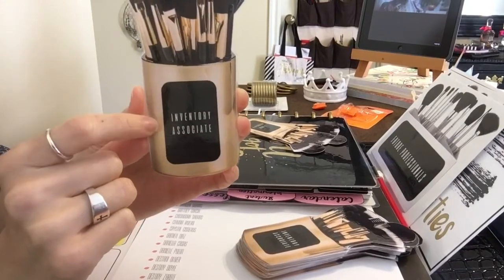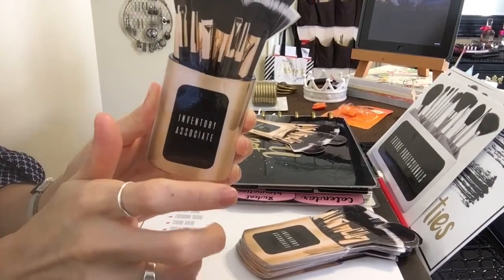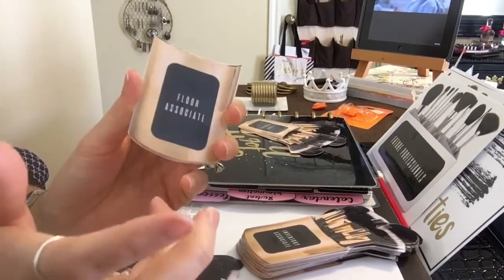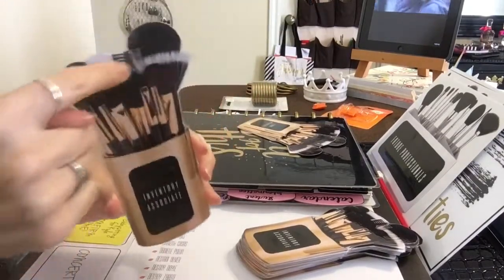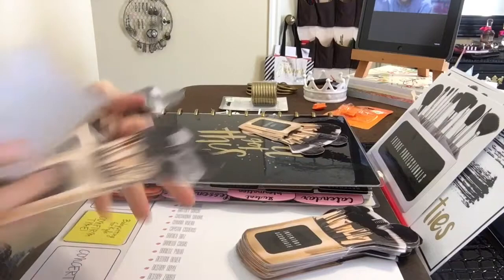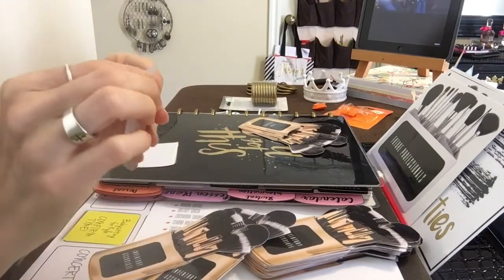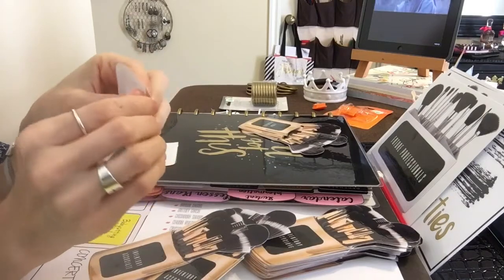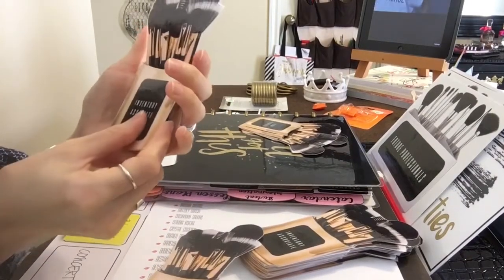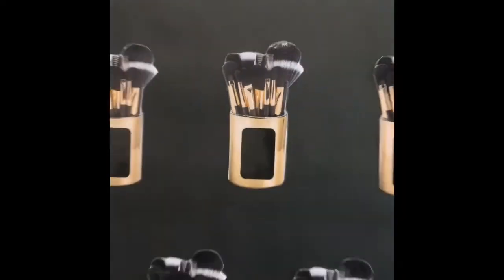This one is 'inventory associate' — I gave it a fancy name. The inventory associate is the person in charge of supplies. I figured if I change the name and make it sound fancy, they'd be a little more interested in it. Instead of 'sweeper,' I called it 'floor associate' — we'll see if that works. I printed them out, cut them out, laminated them, used double-sided sticky tape on the back, peeled it, lined everything up and pressed to stamp.